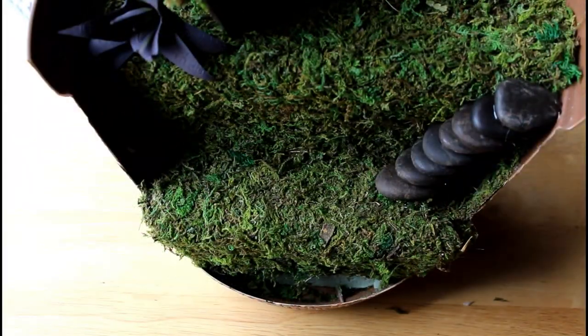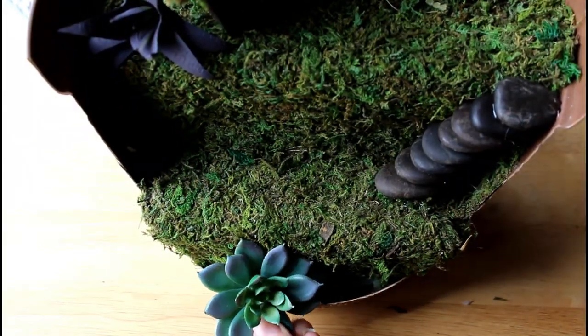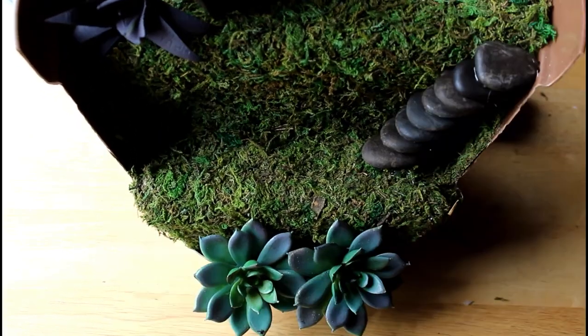Finally, add a few more plants to fill any empty spaces and decorate with any miniatures you wish.